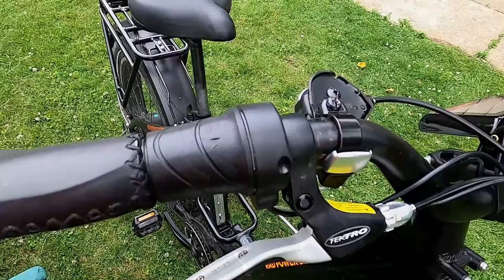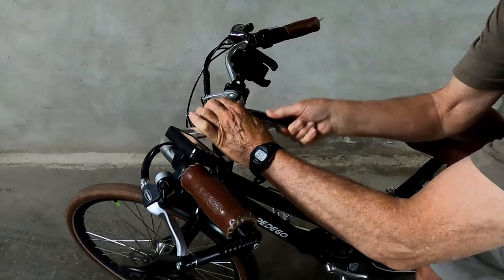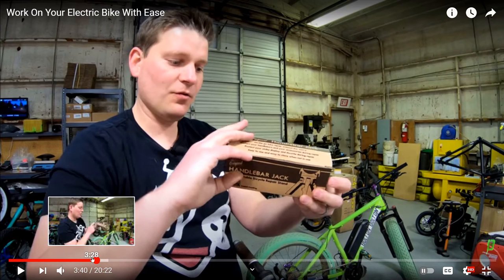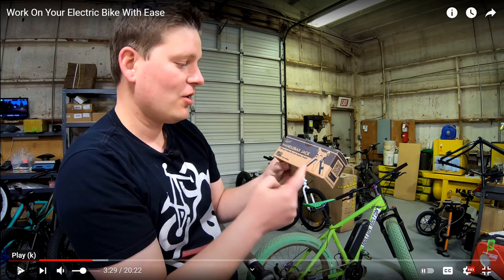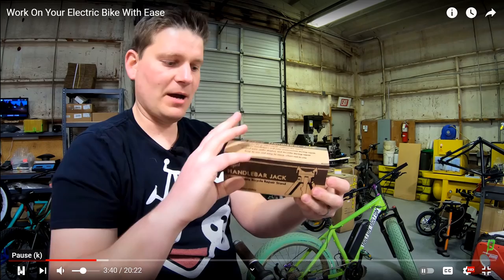If you have adjustable handlebars like on the Pedigo, it's simply a matter of twisting the mirror out of the way, unlatching the clamp, and turning the handlebars upwards so the bike is supported on the ends of the handlebars. This video was complete and I was ready to post it when I discovered a tool called Handlebar Jacks. In the description, I'm providing the YouTube link to the Bolton eBikes review of the product.